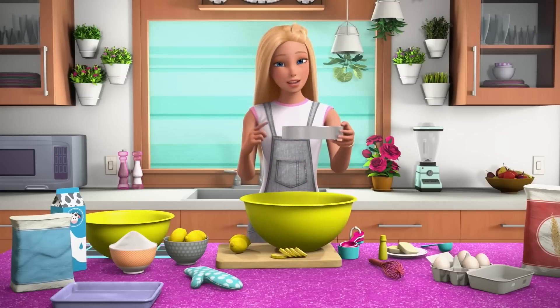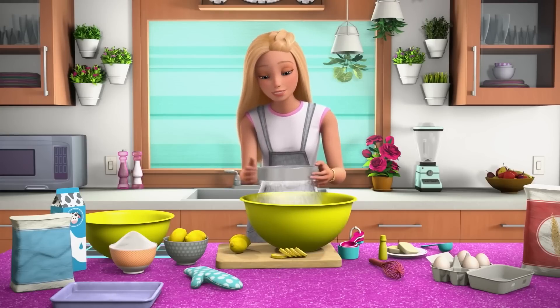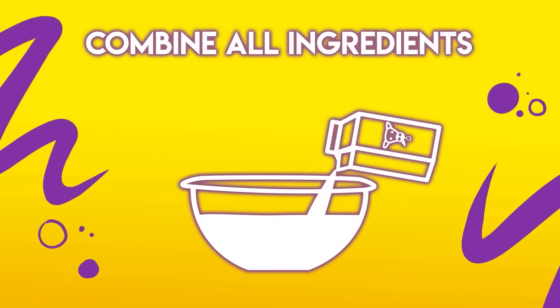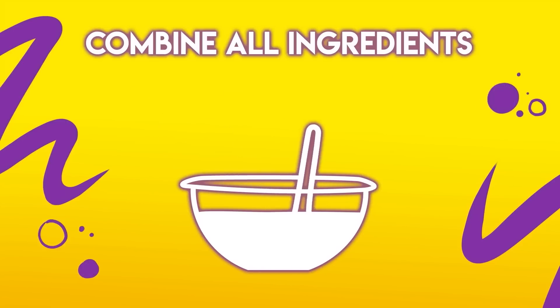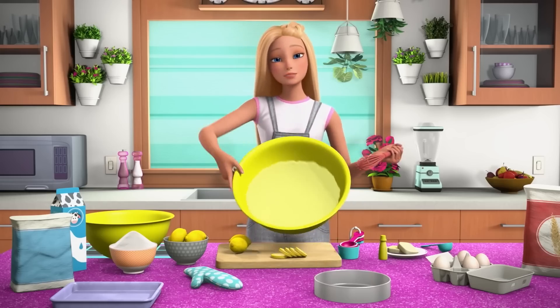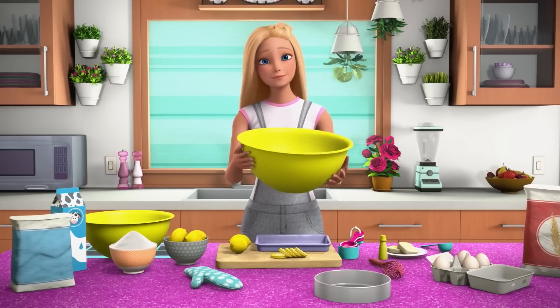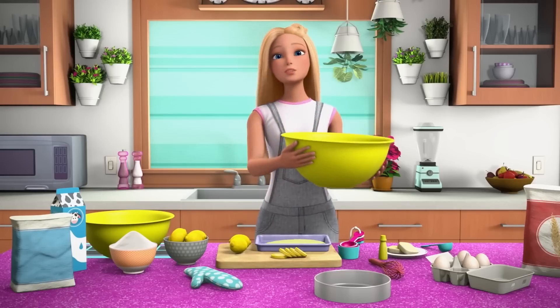Next, sift your self-rising flour into another, larger bowl. Then mix in the creamed mixture and pour in the milk and the lemon zest and a tablespoon of lemon juice — I used the juice from the lemon I zested. Mix until the batter is smooth. Pour your batter into a greased nine-inch baking pan and then bake for 35 minutes.